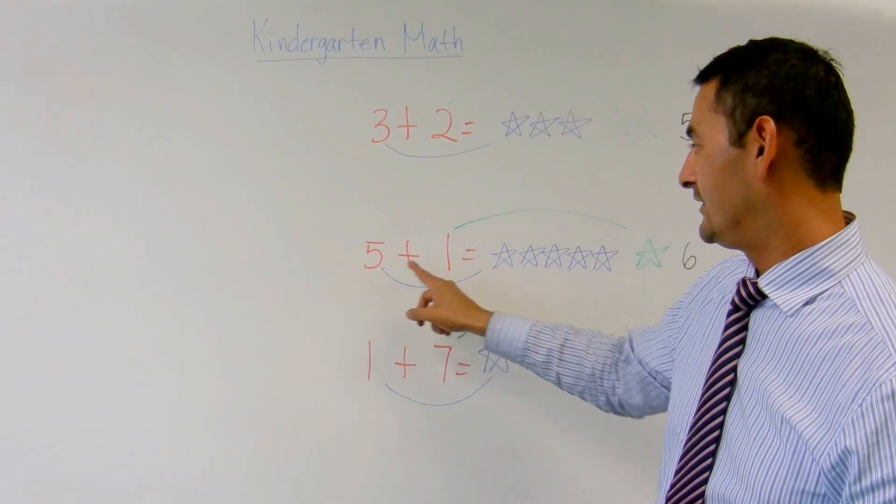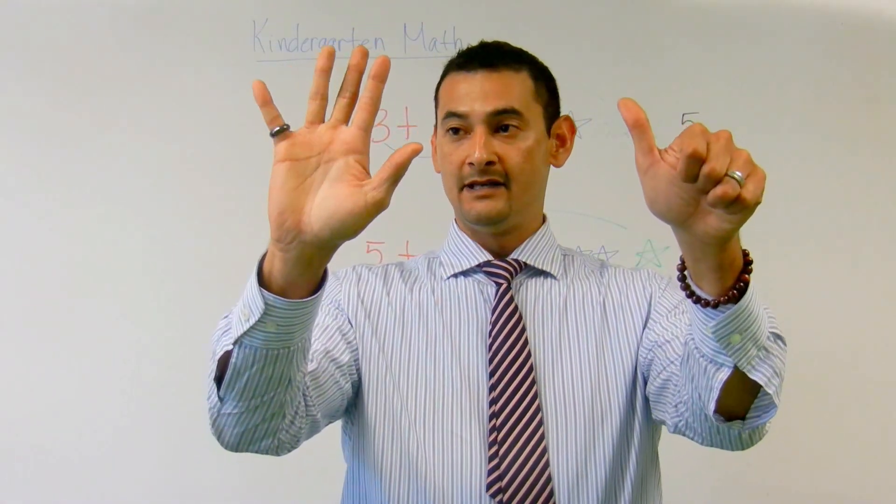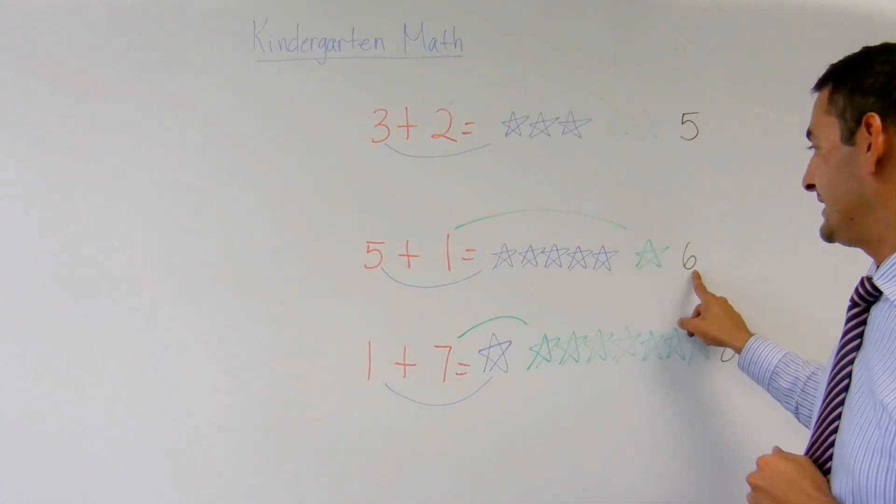Now let's take a look at this one: five plus one. One, two, three, four, five, plus one more is one, two, three, four, five, six. Five plus one equals six.